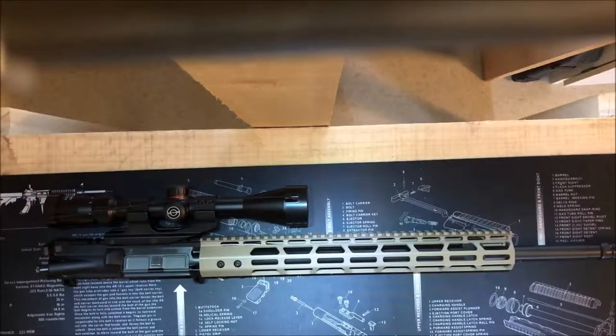Hey, what's up guys? Jack's Guns and Equipment here. My name's Brad. In our earlier videos, I showed you a parts listing for my 6.5 Grendel lower.